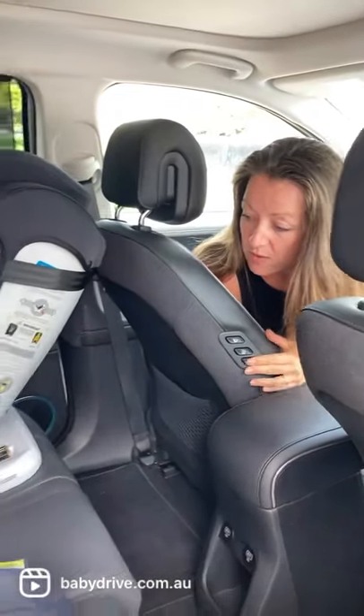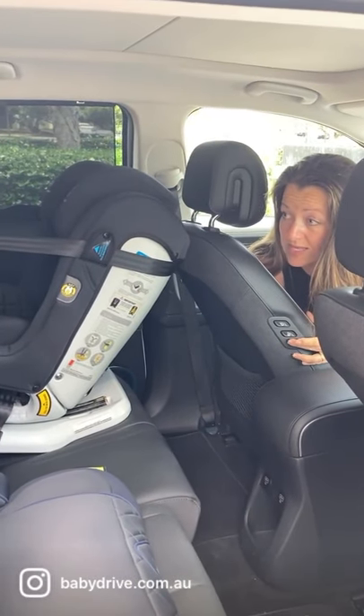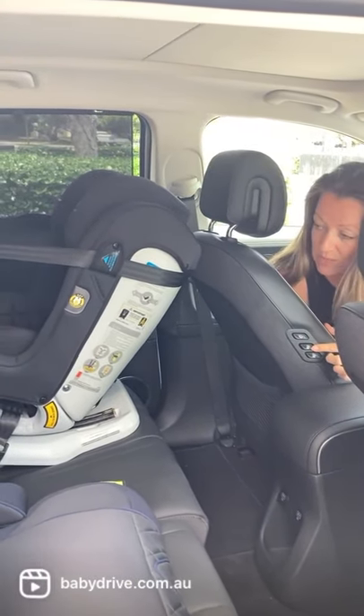So this does fit three child seats across the back row — I could get three Isofix child seats. But check it out, these rear seats move individually with these controls.